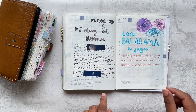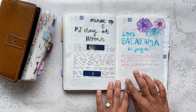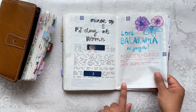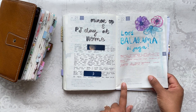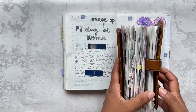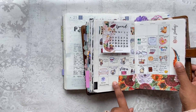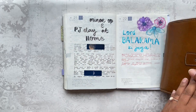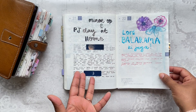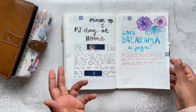Here I tried to use fountain pen ink to letter and it was not a good idea — it just didn't work out very well. The paper on the Cousin is Tomoe River paper, but it's not the same as the Tomoe River paper I print on for my monthly inserts. There's definitely some kind of film or coating on there. I don't have the best lettering as it is, and fountain pen ink on this paper is not the best combination — but at least I tried it and now I know.